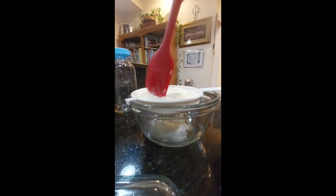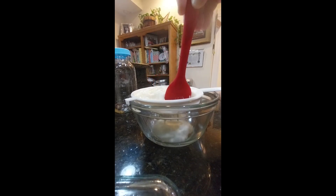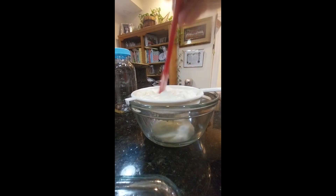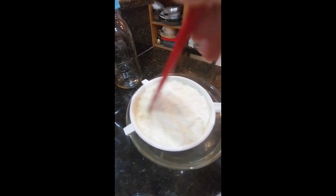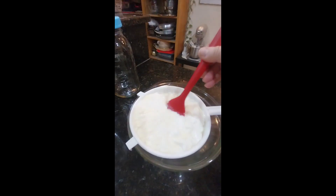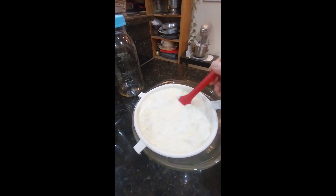If it smells putrid something has gone wrong and you should toss it.